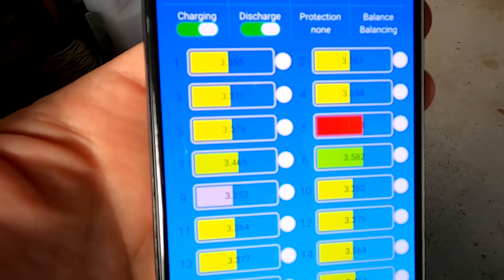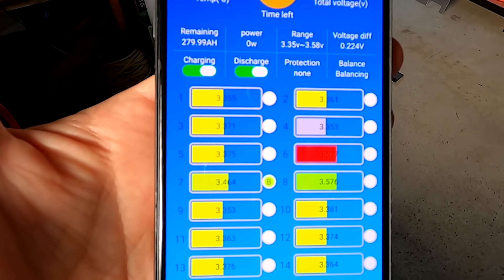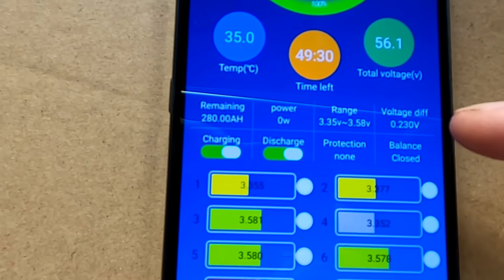Since I activated the balancer the day before yesterday, it is good advice not to leave your active balancer running all the time. Just use it as intended — it should balance at the upper voltage, in the upper state of charge, 3.45V onwards, not below that. It destroys your top balancing. Back to square one — 230 millivolt deviation.